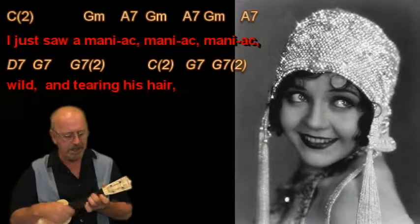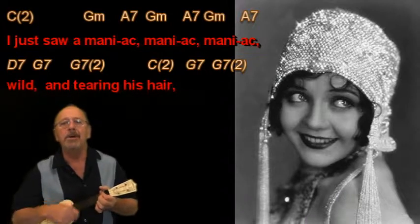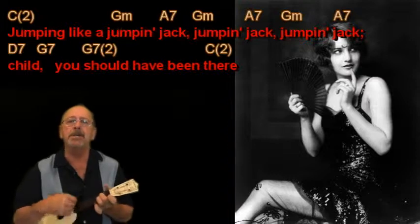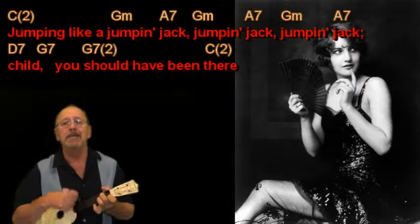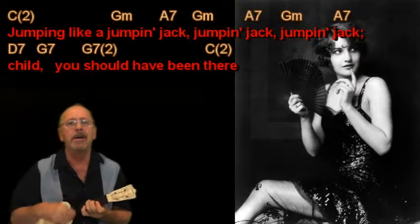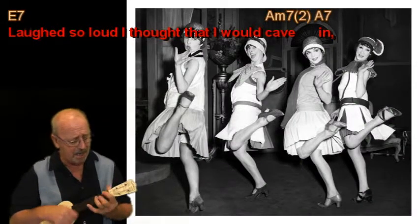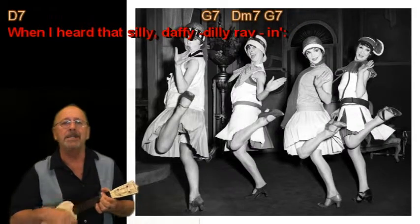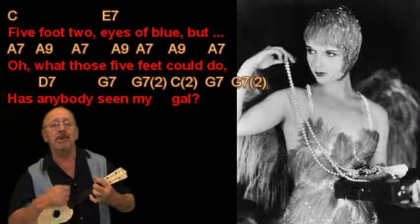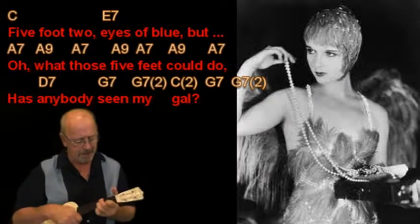I just saw a maniac, maniac, maniac, wild, and burying his head. Jumping like a jumping jack, jumping jack, jumping jack, child, you should've been there. Laughed so loud I thought that I would cave in, when I heard that silly death of Billy Raven. Five foot two, eyes of blue, but oh what those five feet could do — has anybody seen my gal?